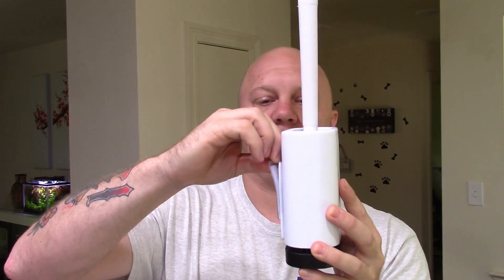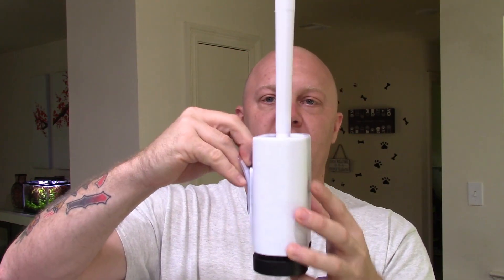Basically you just peel the backing off of this, stick this to the wall, and then you take this piece and it just slides right in there and holds it to the wall. I am not a wall, so it doesn't function as well as it would be on a wall.